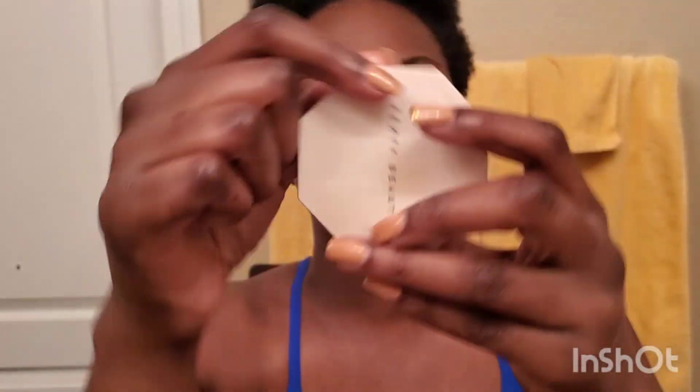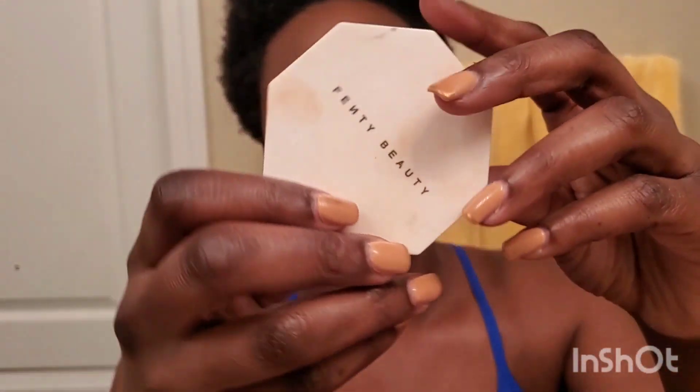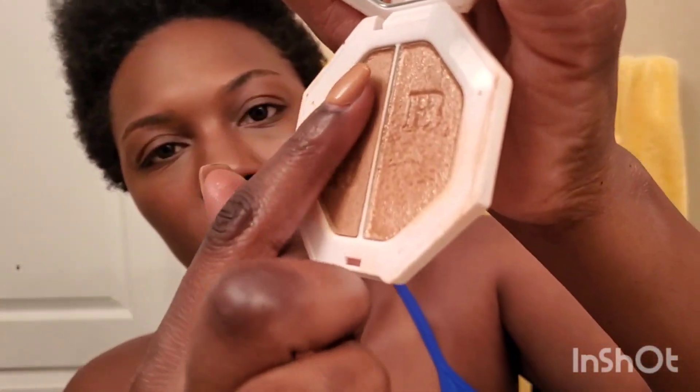Last step — I'm going to do highlighter. This is the Fenty Kilowatt. One side is Afternoon Snack and the other side is Mo Honey. I'm using the Afternoon Snack side. I'm just going to take a little bit on my finger — that's actually way more than I'd normally use. I'm going to put it in the center right here and blend it out. You could put a little bit here, a little bit there — it's just basically buffing it in. That's the name of the game with light makeup: you buff it in.